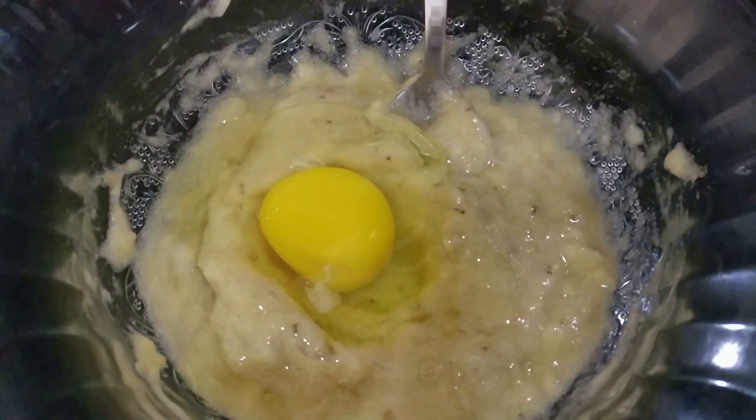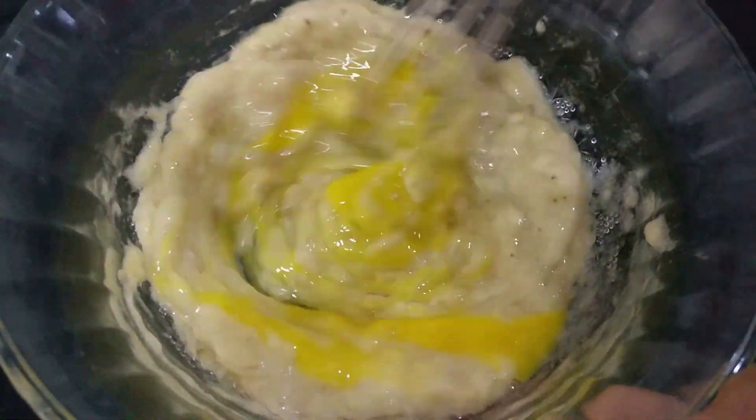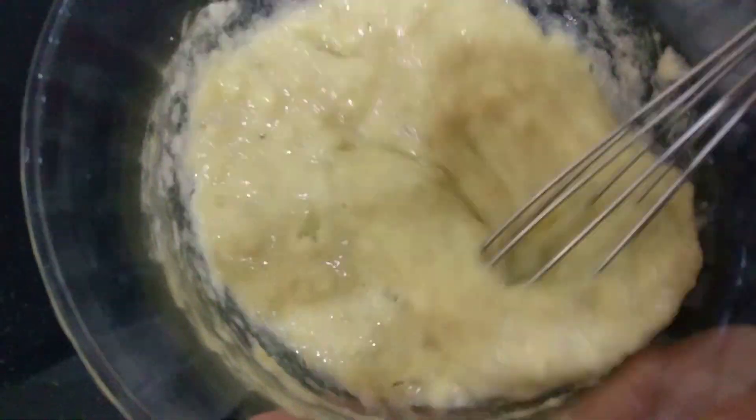To the bananas, I'm adding in one egg and I'm going to nicely beat it. You don't need a blender here — just a whisk is enough. Just whisk it for about a minute to a minute and a half; that should do.